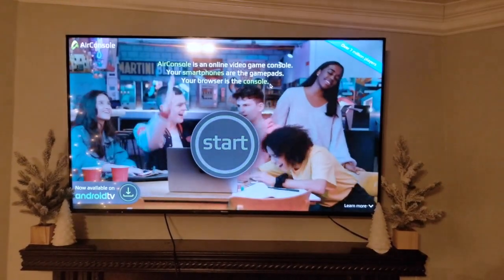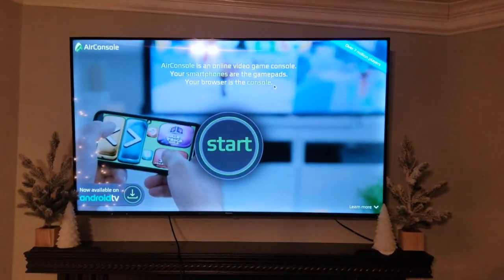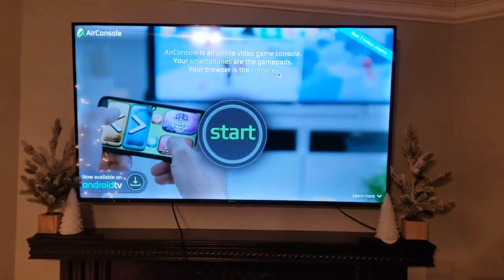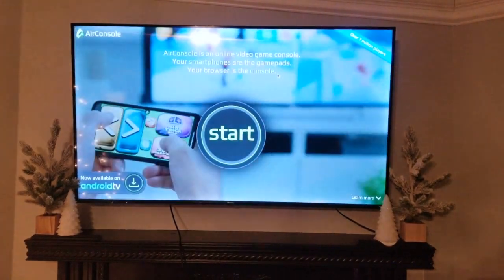AirConsole is an app that lets you play games using your phone and a screen instead of buying a console like Nintendo, Xbox, or PlayStation. I'll be showing you how to connect AirConsole to any TV. It doesn't matter if it's a smart TV or what smart TV platform it has, like Roku or Android TV, etc.